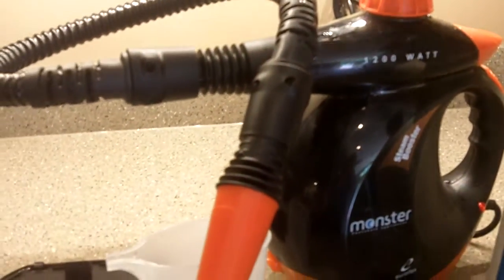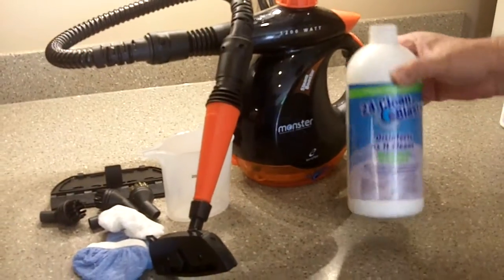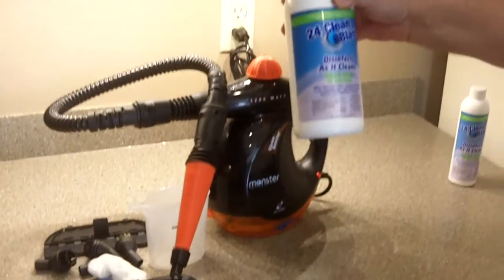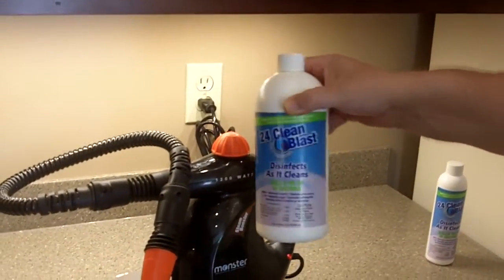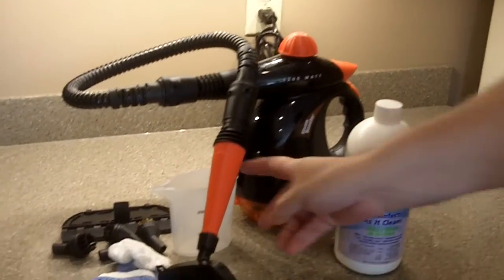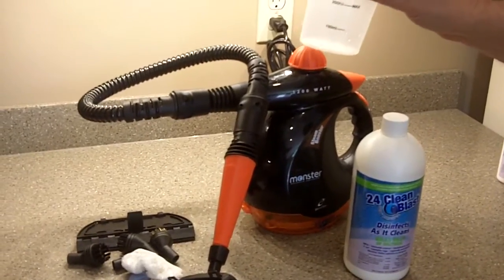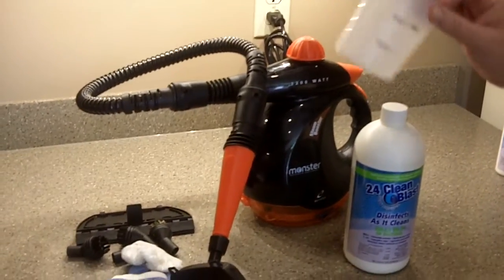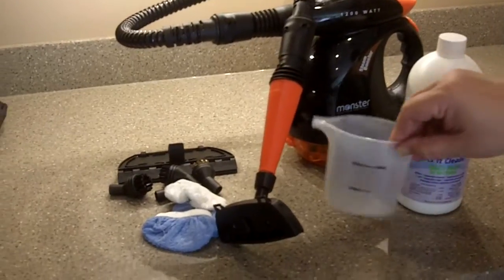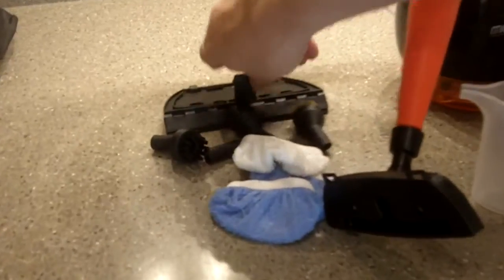This comes with the unit — I'm going to demonstrate so that you see that it works. It comes with about a half of this 24 Clean Blast, which is available on the internet, very easy to find. A measuring cup to put your water — the nice thing about this is it uses regular water, you do not have to use distilled water like some of the Shark ones do. And then some cleaning pads, different types of brushes, a squeegee, and a squeegee attachment for this as well.